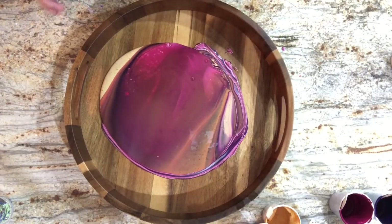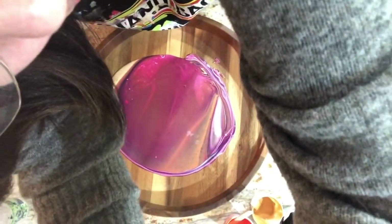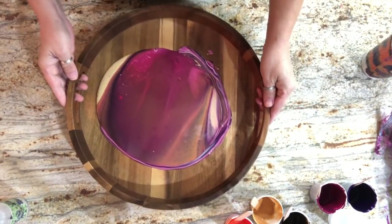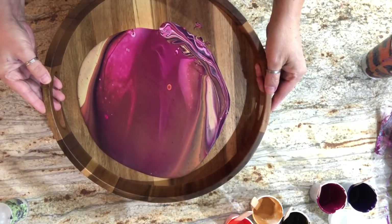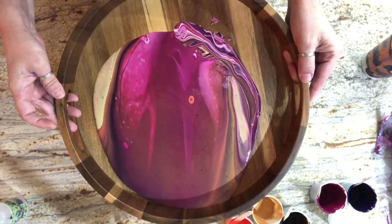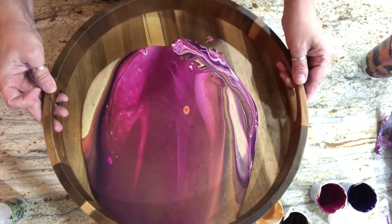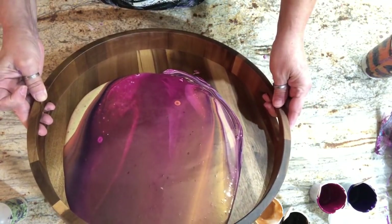I'm going to tilt this a little bit and raise you guys up - excuse the jiggle - just to keep you in frame. I wanted colors that would complement this wood. Same as my last video with the trays, I'm going to treat this like a canvas - so once it touches the sides, bring your paint back to the middle.